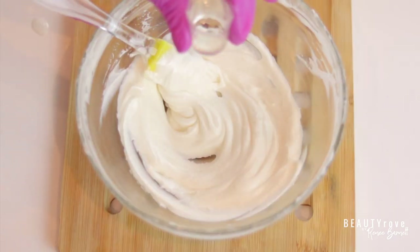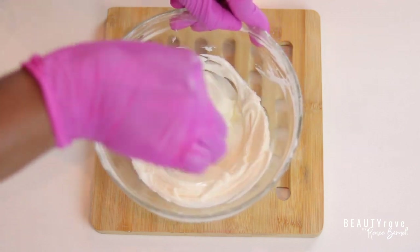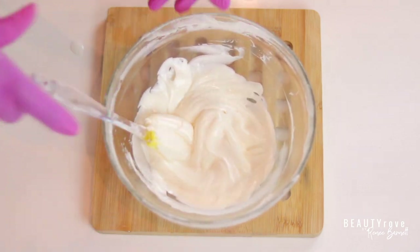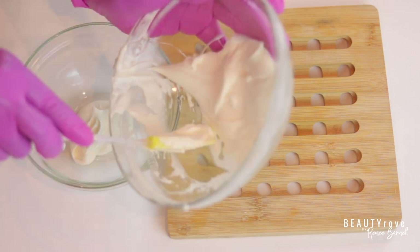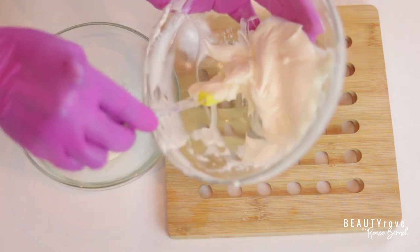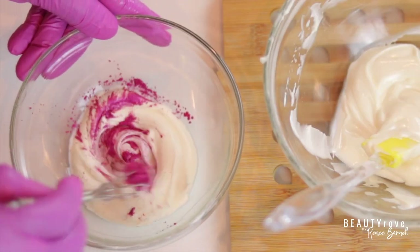Now I'm adding in a fruity fragrance to give my body scrub a fruity delicious smell. When creating your own body scrubs and skincare products, you can use whatever fragrance and scents you like, as long as you're customizing them to fit your needs. Now I'm splitting my butter and oil mixture into two separate bowls so that I can add in different colors. This is the perk of creating your own body scrubs — you can make scrubs that are different colors, smell the way you want, and have the consistency that works best for your skin.